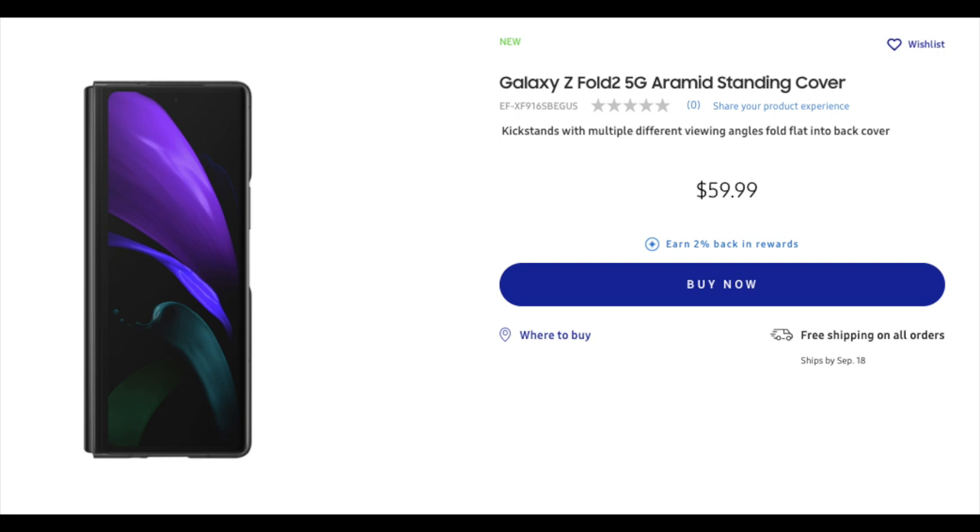Jumping to the next pic, we have the case folded in showing the front glass. The front glass of the case is made of Gorilla Glass 6, also known as Gorilla Glass Victus, which is supposed to be the strongest Gorilla Glass they've ever produced. On the case there's a cut-in on the right-hand side for the volume up and down buttons and for the fingerprint scanner.